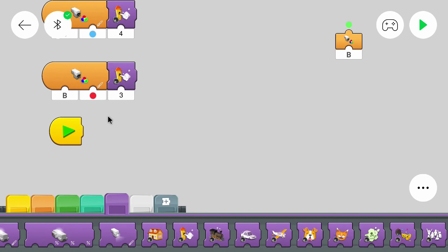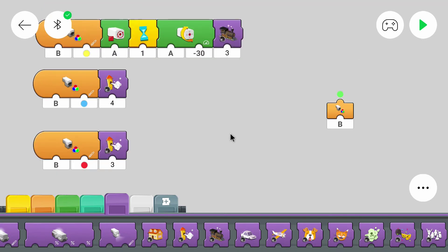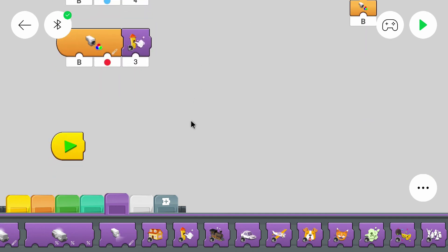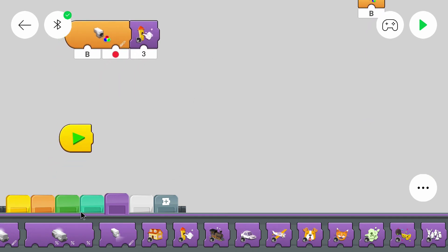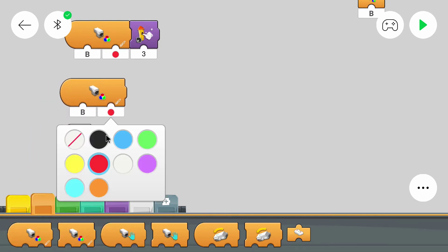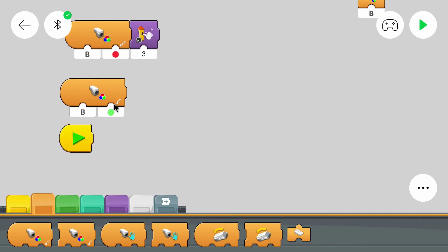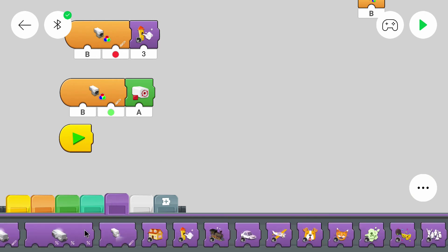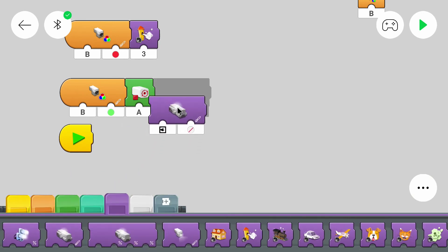For the green plate I want the train to stop, change the color of the hub LED, and start again — basically the same as the station stop but without a sound and with different hub LED colors. So we use another trigger block for green. This will get triggered when the train drives above a green plate. Then the train should stop, and we change the color of the hub LED using this block. Here we select the hub — this symbol — and choose the color.